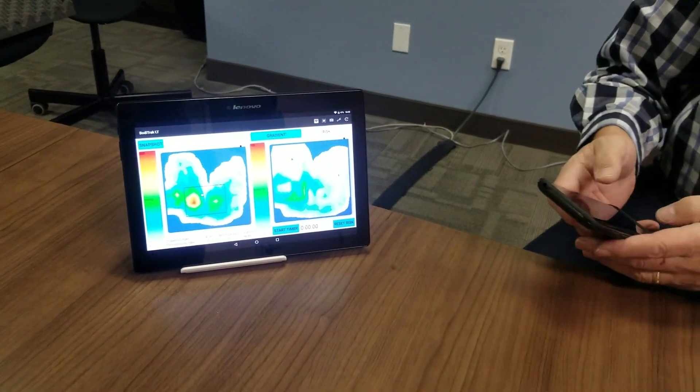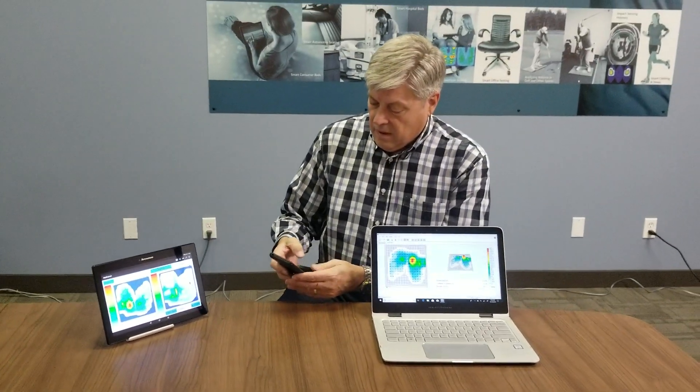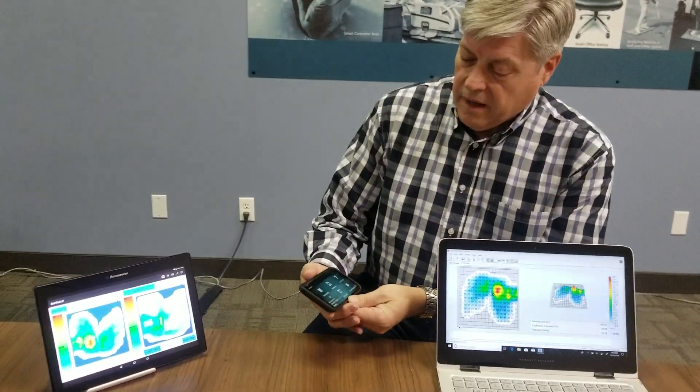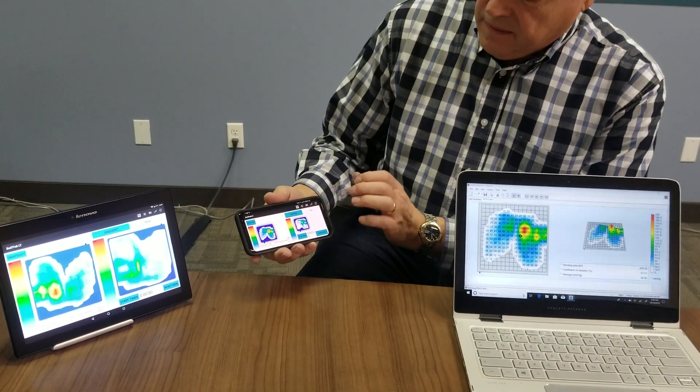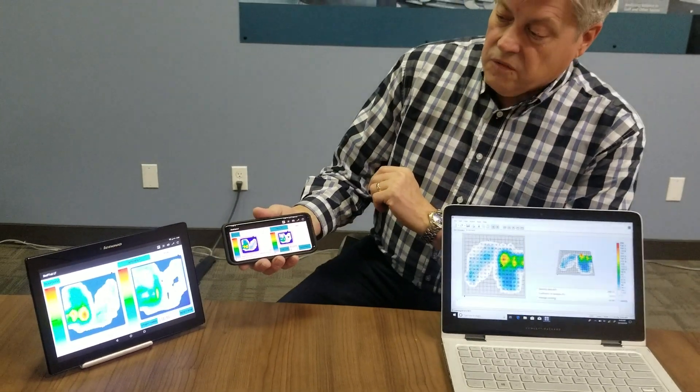And just for fun, we'll see if I can get it on my phone here. This is a Galaxy S8. Same BodyTrack Lite software. And there you go.